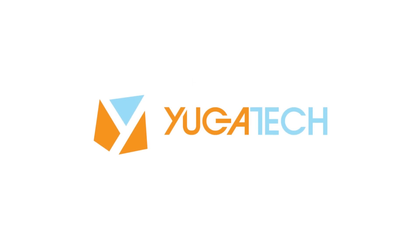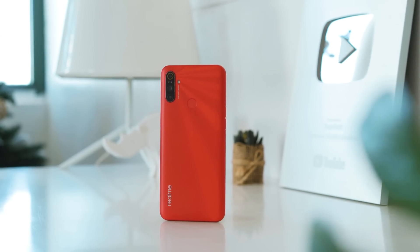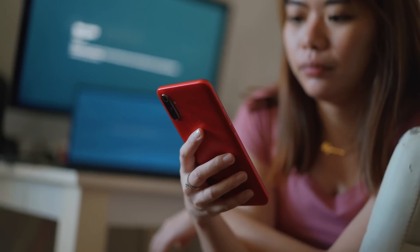But the question is, is it worth the upgrade? The Realme C3 comes in two colors, namely Blazing Red — which is what we have — and Frozen Blue. The striking red color is a sure head-turner.